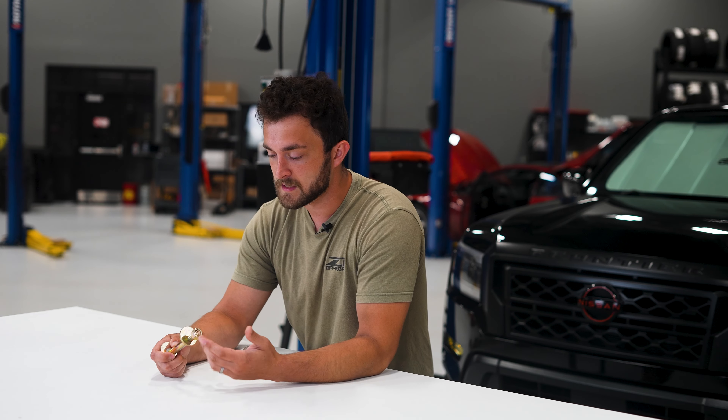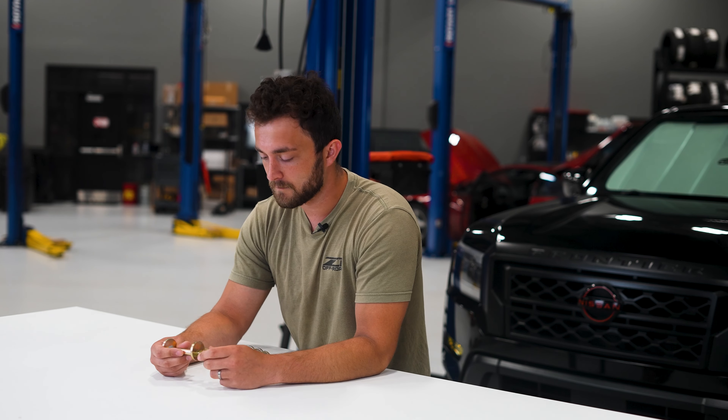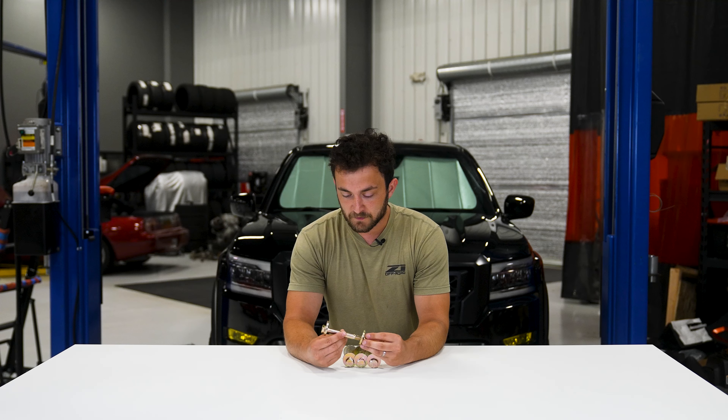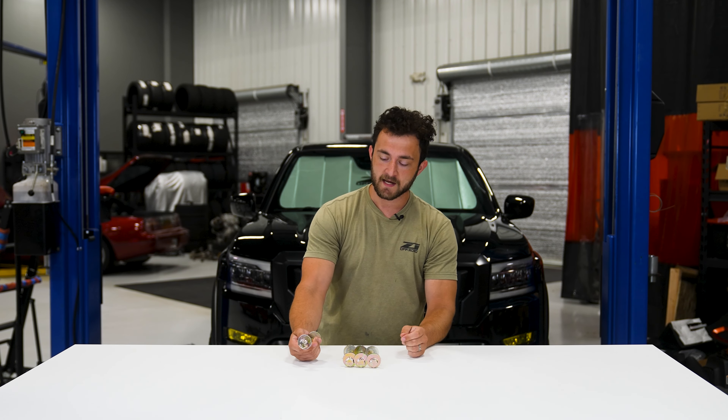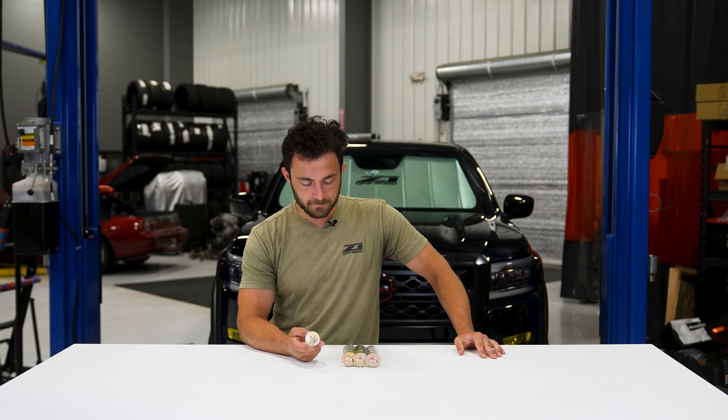So you won't have to worry about this nut backing off or anything like that, and this will just be a stout upgrade over your OEM eccentric bolts. These are yellow zinc coated and salt spray tested to make sure that they'll be able to handle salted roads up north.